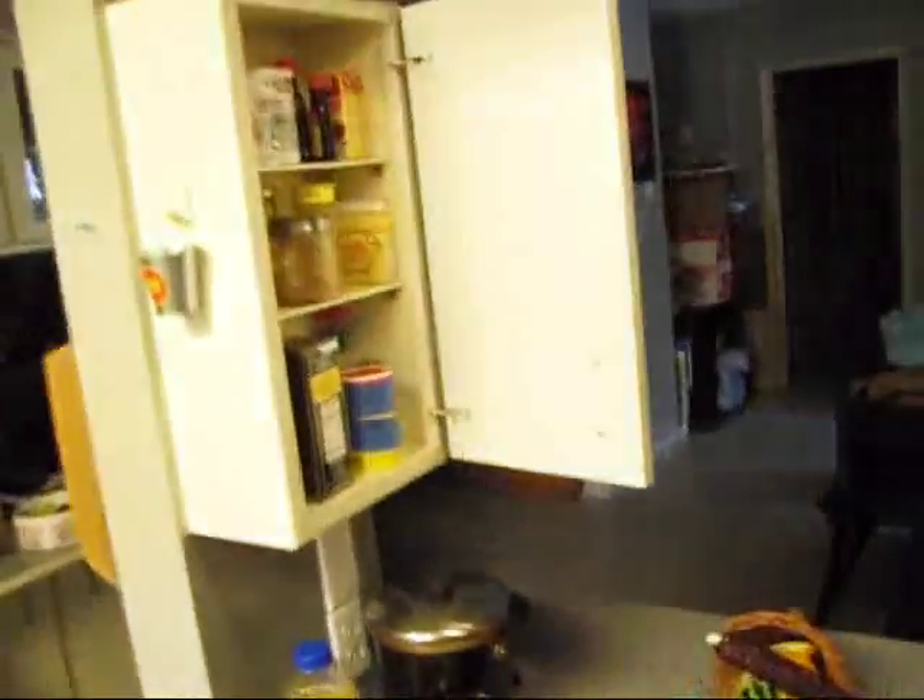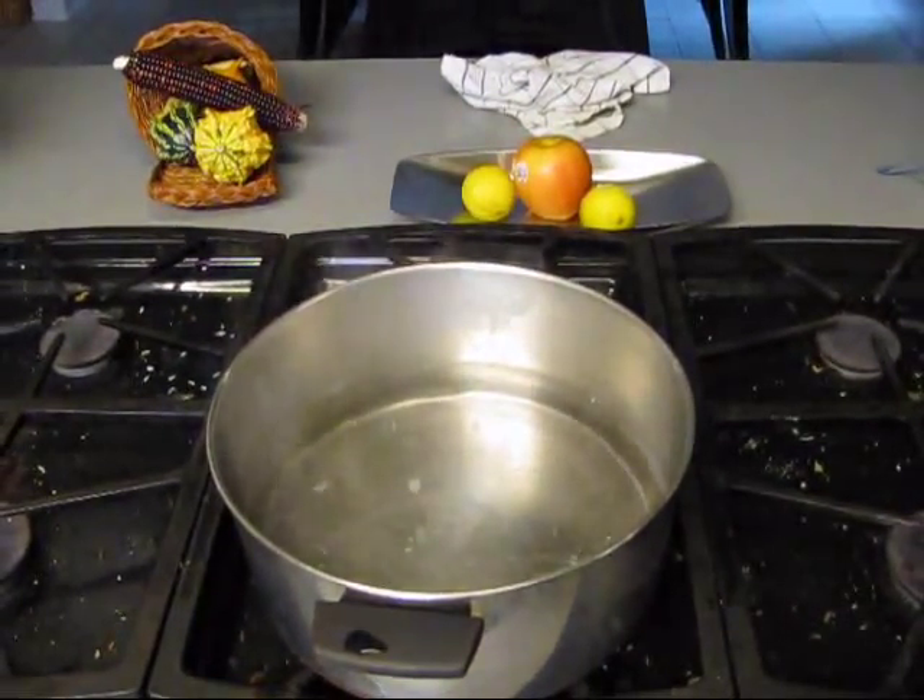I've also got some leftover smoked pork ribs. I'm going to cut those up and put them in the pot too. I've got a large pot that I've already put eight cups of hot water in.